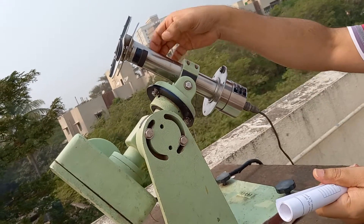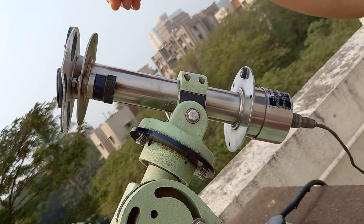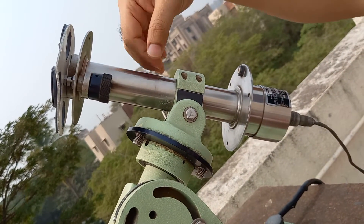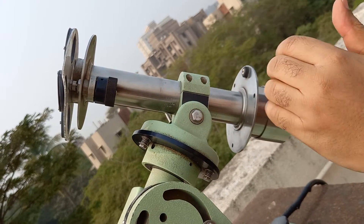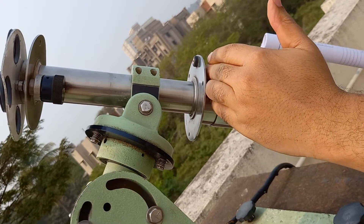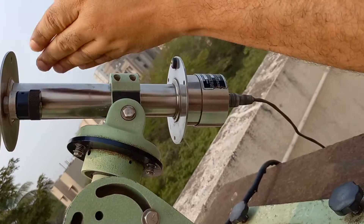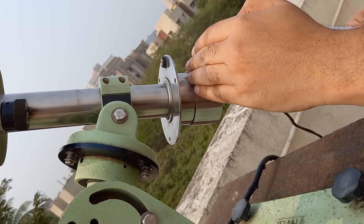It consists of this tube. This tube ensures that only direct beam radiation enters inside, and that beam radiation falls on a black surface which is at the bottom of this tube. It is perpendicular to the axis of the tube, and below that black surface there is a thermopile.